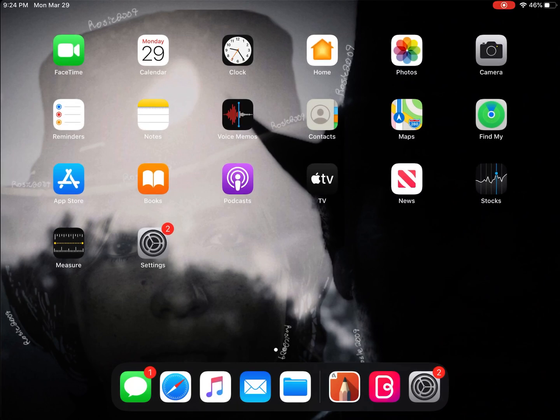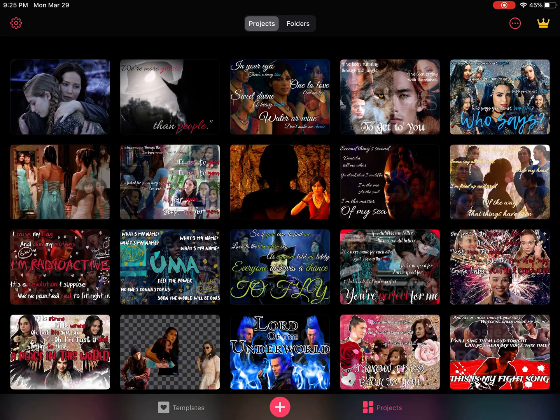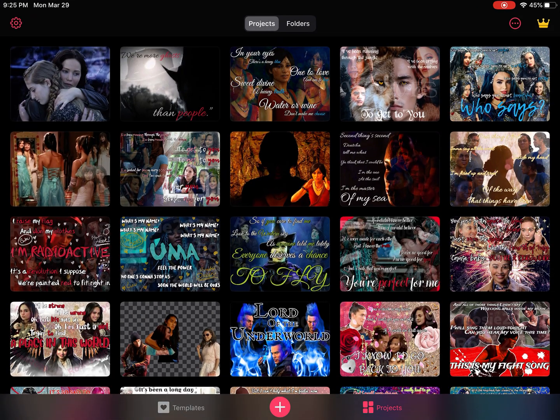Hi guys, so I promised someone a video tutorial for how I do my edits, and I finally figured out a way to make it work. We're going to go into Bazaart, which is what I mostly use to edit, although lately I've gotten into Adobe Photoshop. This is probably the cheapest method you can use because you can get a free version. There is a premium option, but I prefer the free version because you basically get the same stuff.